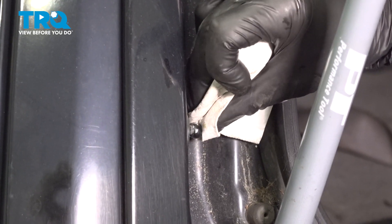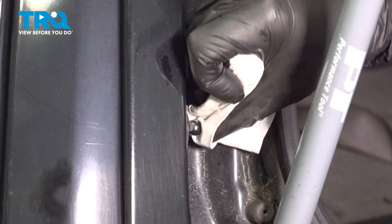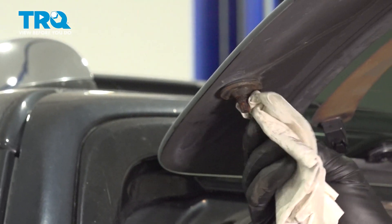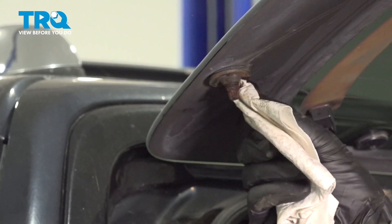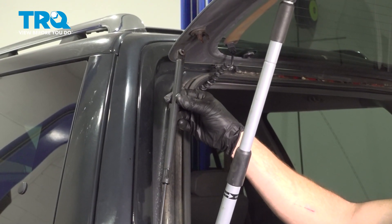Clean and inspect the mounting areas. Let's get ready for our installation.